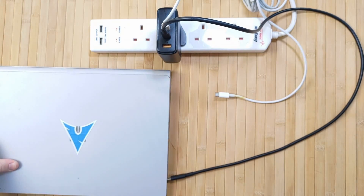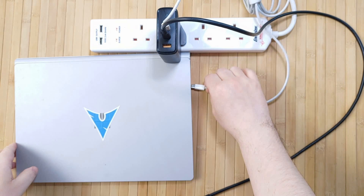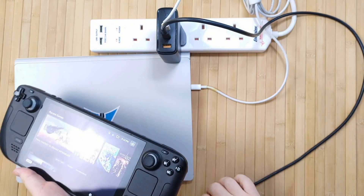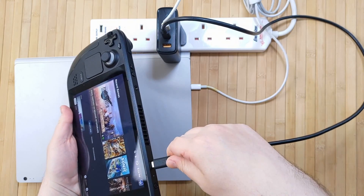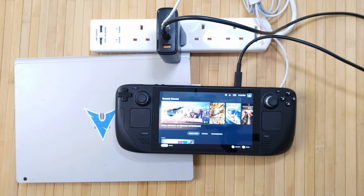As somebody who owns many electronic devices with different power requirements, I am definitely a convert to the new technology of gallium nitride chargers, which I found to be compact, efficient, and incredibly powerful. Most importantly, I just need to be able to use one single plug to charge my MacBook, my Steam Deck, and the MIUI Mini Plus all at the same time — because of course I do.